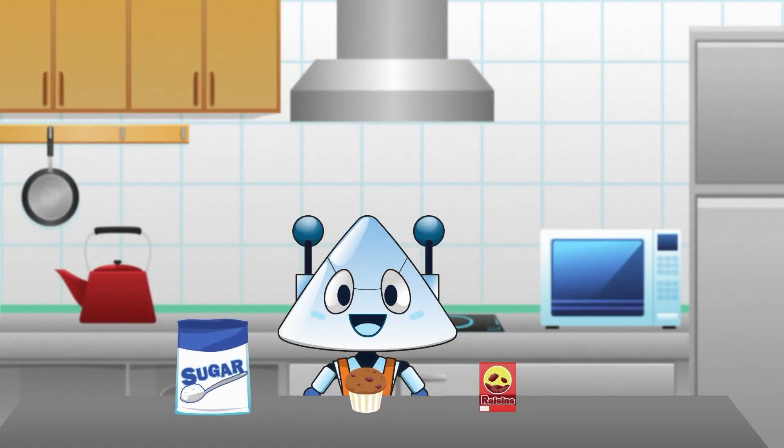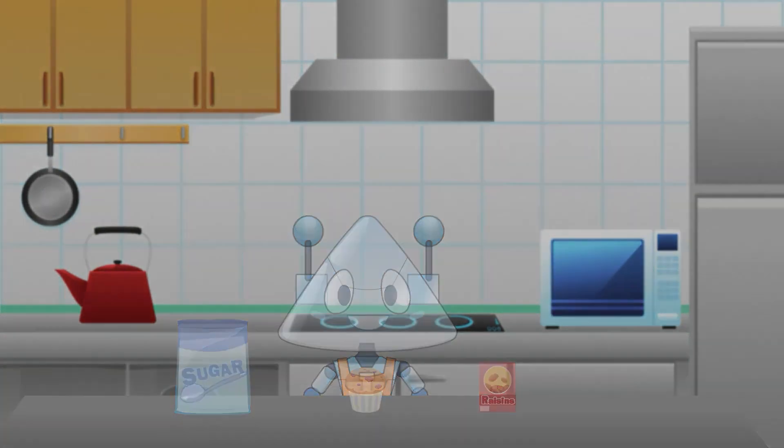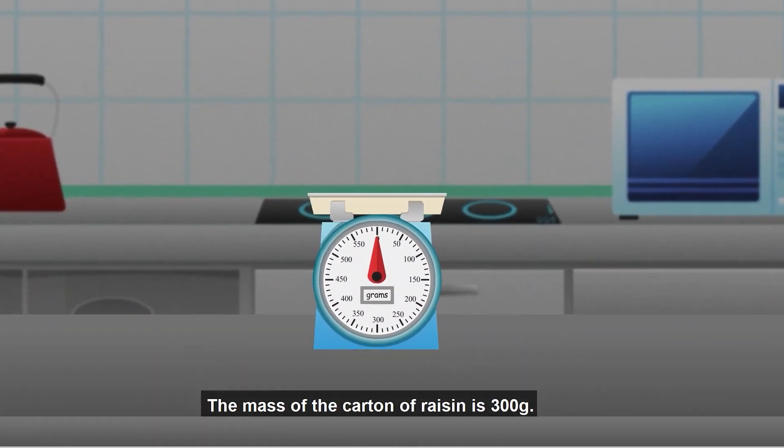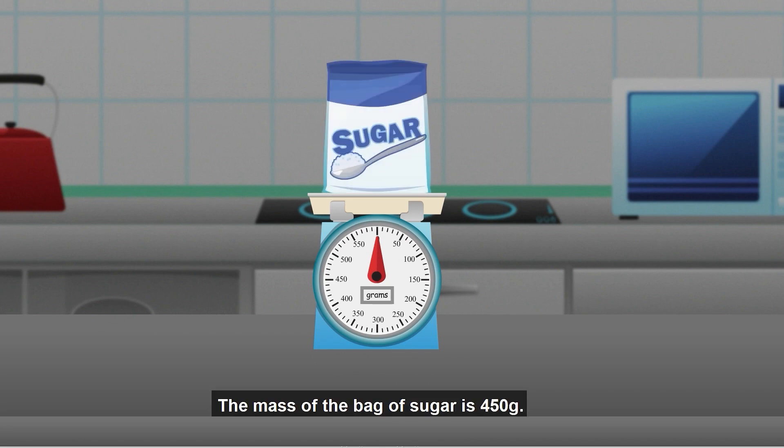Great weighing! Now, can you help Luffy arrange these objects from the lightest to the heaviest? The mass of the carton of raisins is 300 grams. The mass of the muffin is 40 grams. The mass of the bag of sugar is 450 grams.